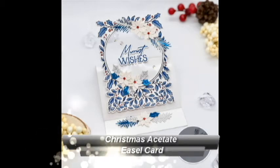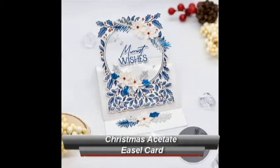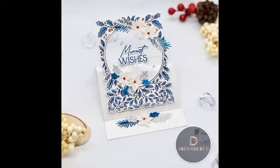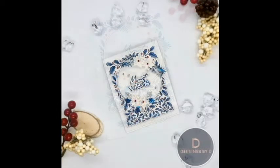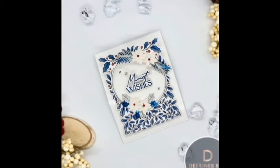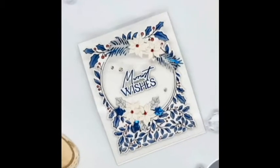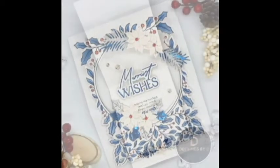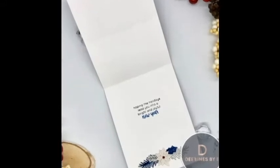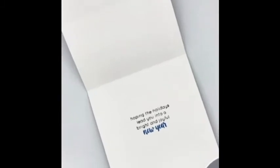Hello friends and welcome back to my YouTube channel. My name is Deepa Robbins from Designs by D and today I have another Christmas card to share with you. Before I get started I just want to take a quick second to say a big thank you to everybody who has been watching my videos and who have subscribed to my channel. All of you mean so much to me. I've been getting a lot of supportive and helpful comments and I just really want to take this little 50 seconds to say thank you so much.